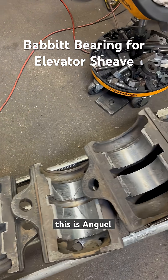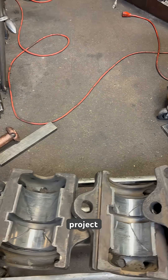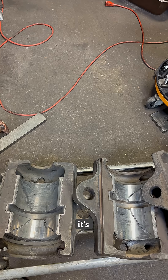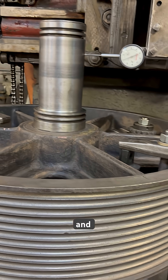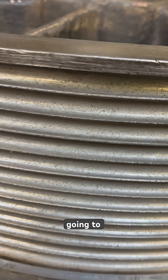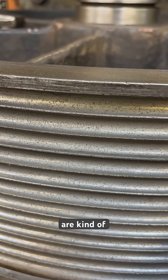Hey, hi, this is Andrew from International Revere. It's another project which we're going to try to finish. It's a babbit bearing for the elevator shaft. The shaft is over here - we just indicated it and put it on the machine. We're probably going to recut the grooves for the cable; they are kind of worn out.